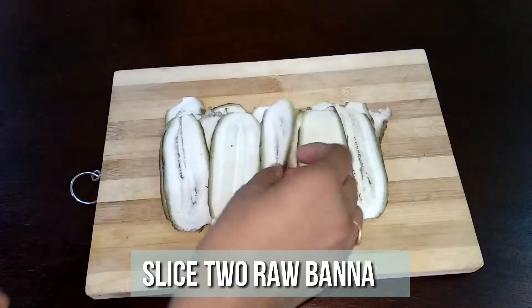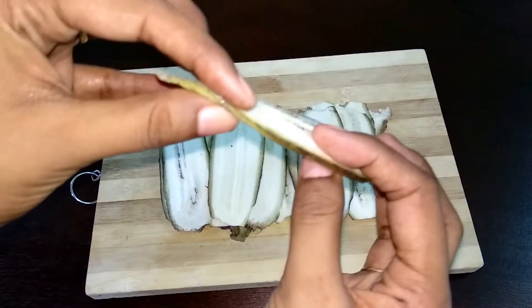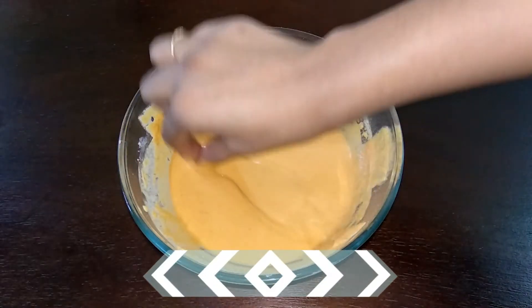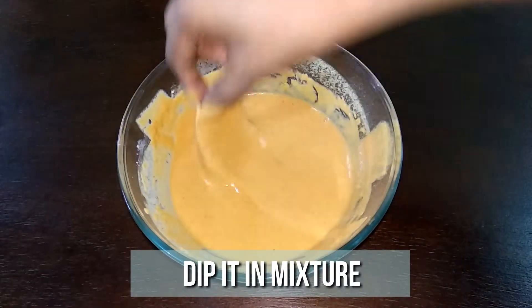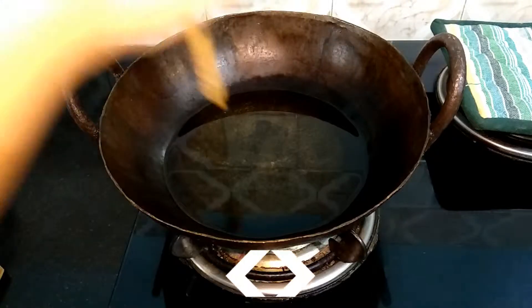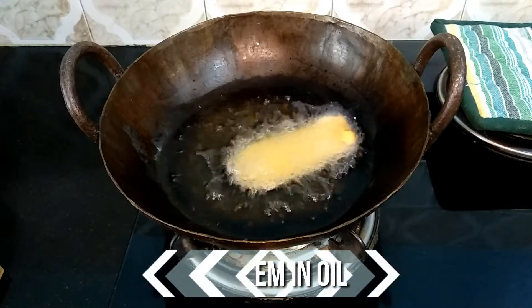Today I've taken two raw plantains for this recipe. Peel off the skin and cut them into thin slices. Now dip each individual piece into the flour mixture and fry them in hot oil. I'm using an iron pot today — this will help you to maintain the average heat throughout the frying process.